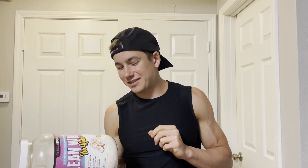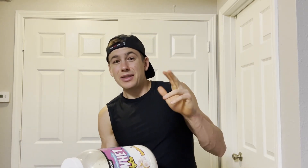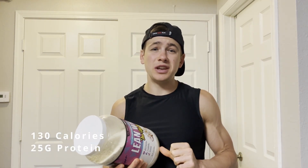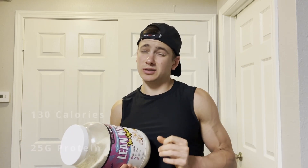Today I'm gonna be reviewing a new protein powder from Muscle Sport — we're gonna be trying out their Dips a Doodles protein powder. Not only does the flavor sound pretty delicious, the macros on this are impressive: per serving, per scoop, you're gonna get 130 calories and 25 grams of protein to help rebuild those muscles.